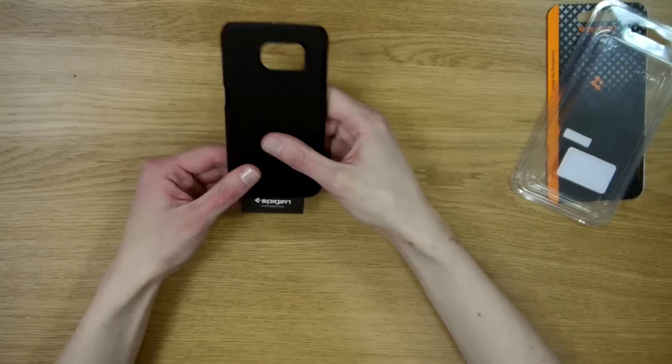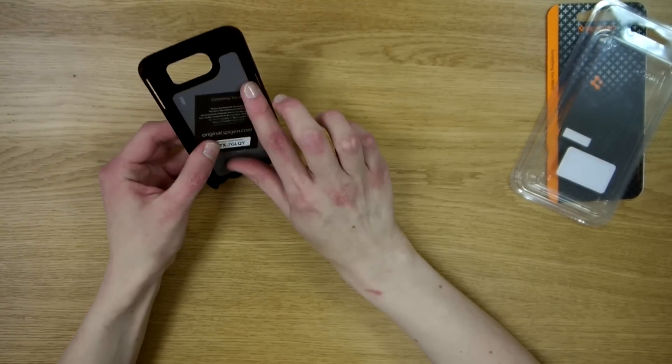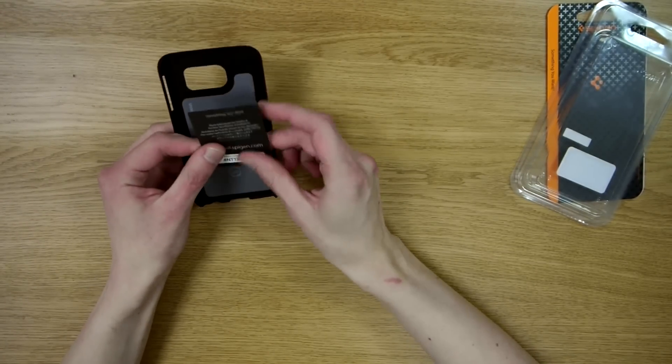In the box we can find the case itself and a brochure to verify the authenticity of the case.